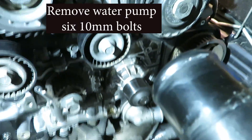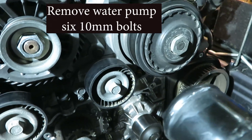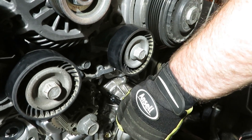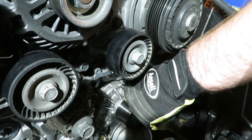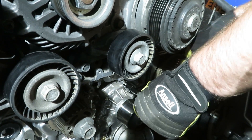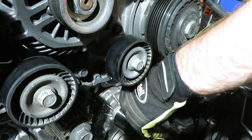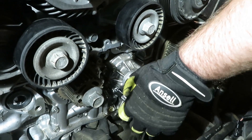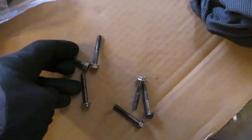Next we'll do the water pump. We have 10mm here — there are six bolts. These aren't torqued like the 14mm bolts were — much lighter. The six are all the same.